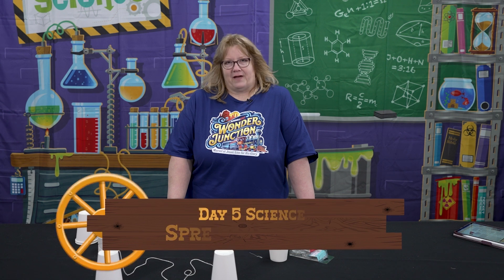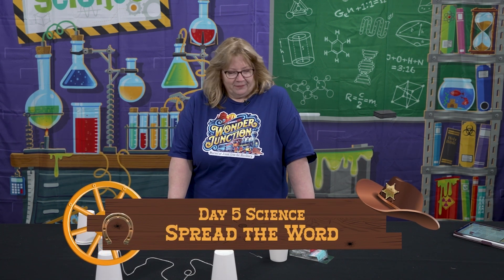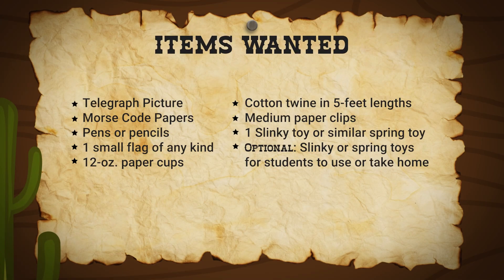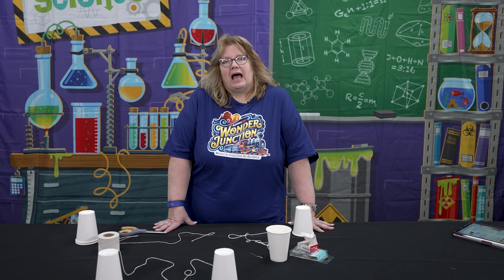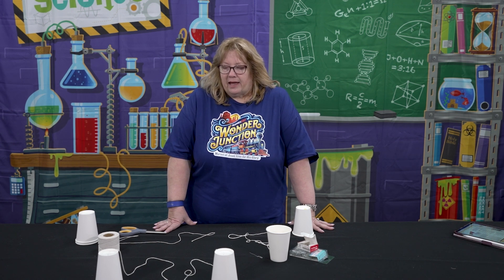Hi, this is day five of Wonder Junction Science — spread the word. In this one, the kids are going to learn that we need to go out and spread the word about Jesus. And we do this with cup phones. We're going to teach them a little bit about how sound travels through different mediums and the longitudinal waves that it makes.